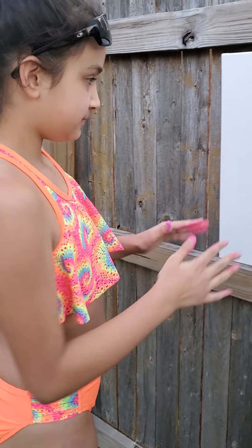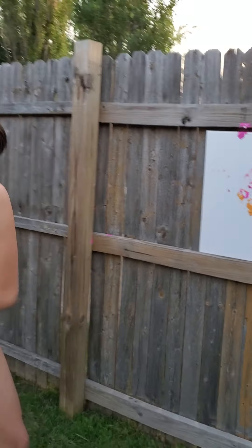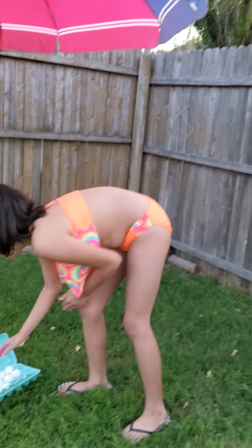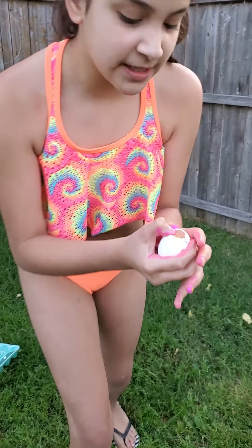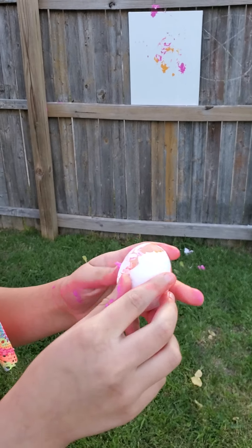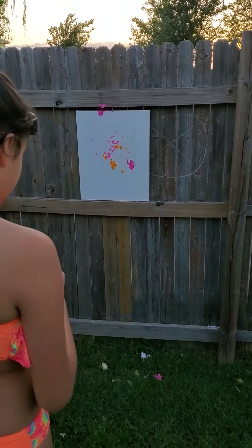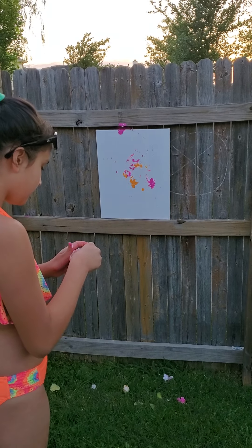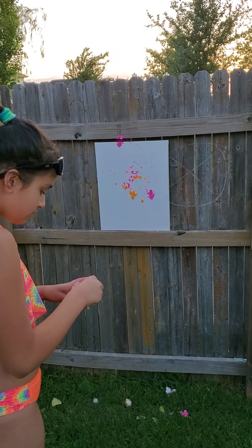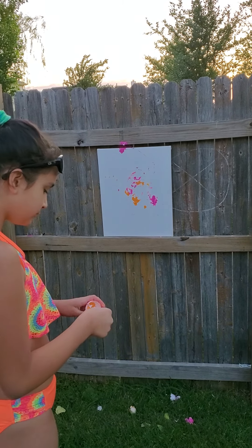It's gonna have fun splatters, just keep going. Don't rip the canvas, okay? Maybe at the end you can pick it up and use your fingers. Keep going, don't give up. I've got one more orange. I did two of each color, except for the gold. This one doesn't have very much paint; I'm gonna crack it open a little bit more.